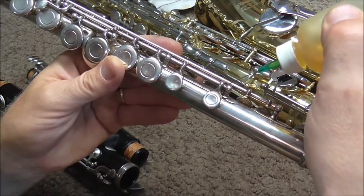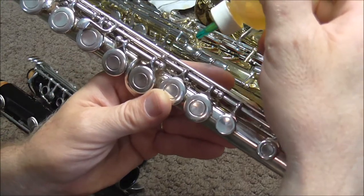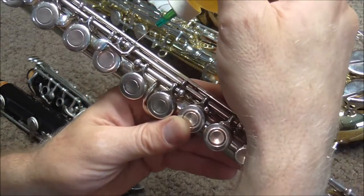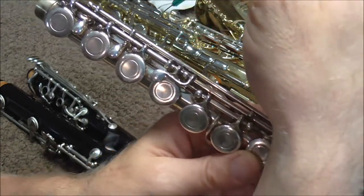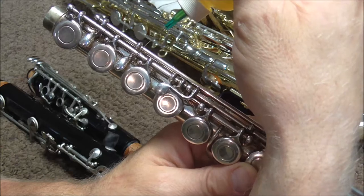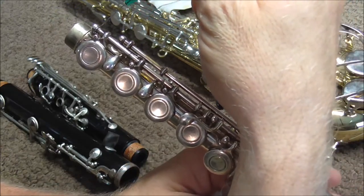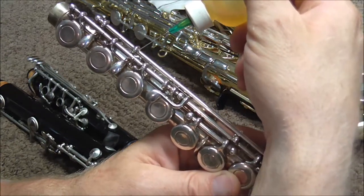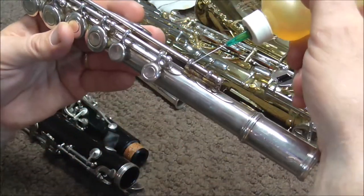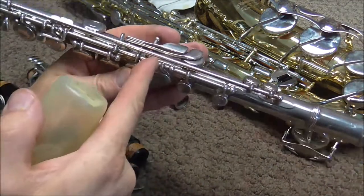On a flute, you put the oil in between the posts and the keys, but also make sure that you get in between the keys. On a flute, there are several of those places. On the right-hand keys, depending upon the flute, there are usually about six, seven, or eight places where you need to oil. Also on the trill keys, there are four different places that you need to put oil. Do that with all of the other keys on a flute as well.